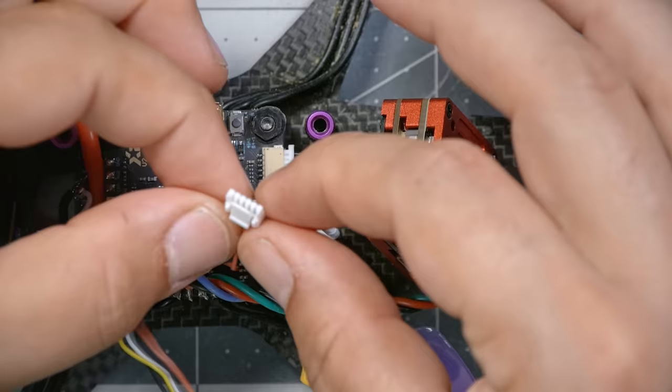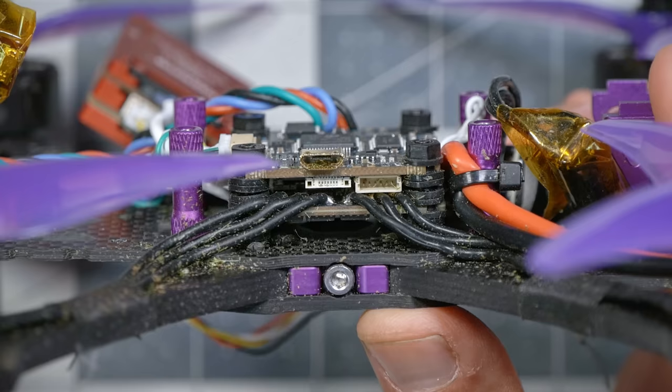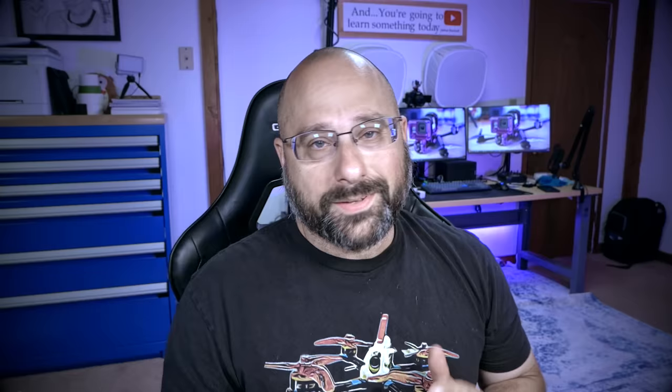Next, we're going to take the cable that comes with the video transmitter. Good news: it is a completely solder-free install. One end of the cable has a little retaining clip, and that end plugs into the HDO video transmitter; the other end plugs into the DJI plug on the flight controller. However, I've discovered a problem with this cable: the order of the wires is backwards.